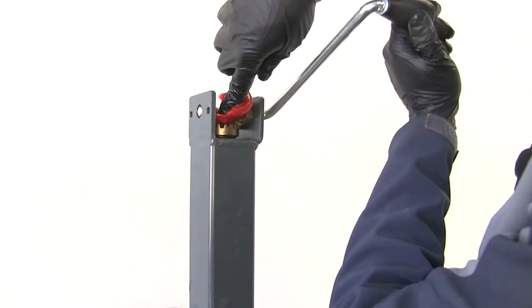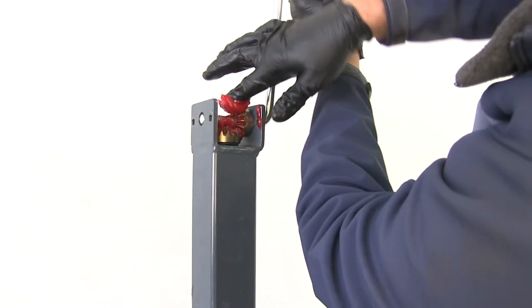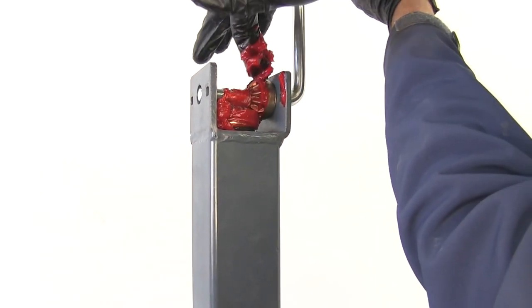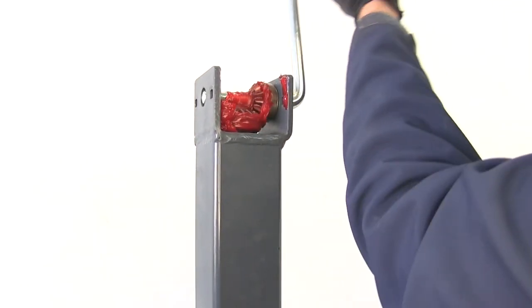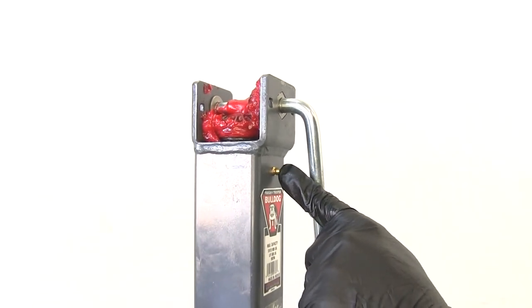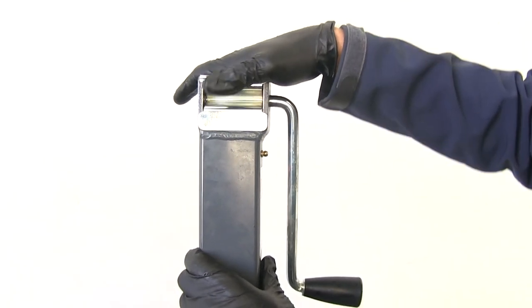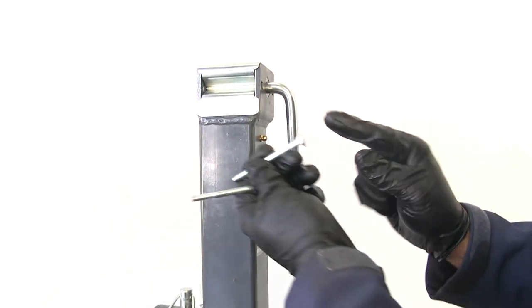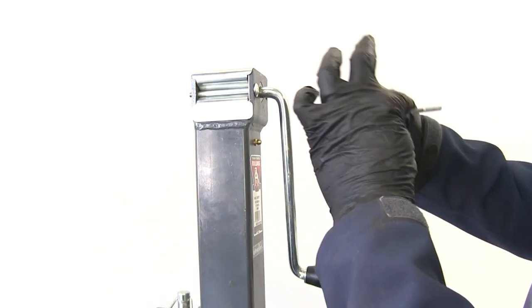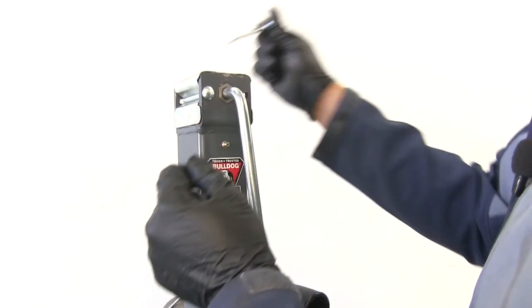Now we'll grab our new grease and get it spread all around our gears. You certainly don't want so much that it's running out of the cap, but you can put plenty in there — it won't hurt anything. With your grease gun, there's a grease zerk that will allow you to grease the screw as well. Then slide the new cap on there. You'll want to place the bolts in with the rounded portion of that carriage bolt facing the handle — if they go through the other way, the bolt head sticks out, and we want to reduce that.